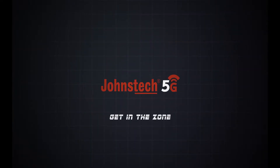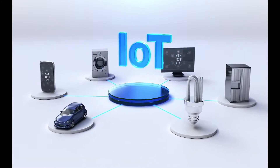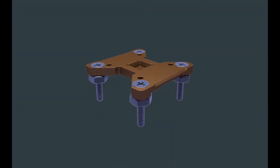Johnstek. For excellent electrical performance and proven mechanical reliability, for precision analog and RF applications.